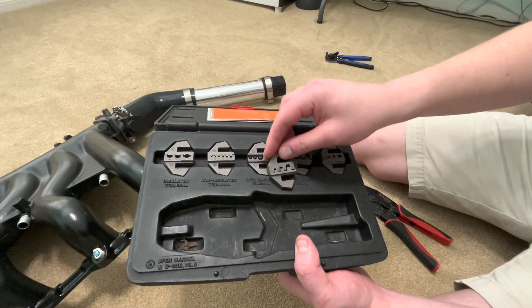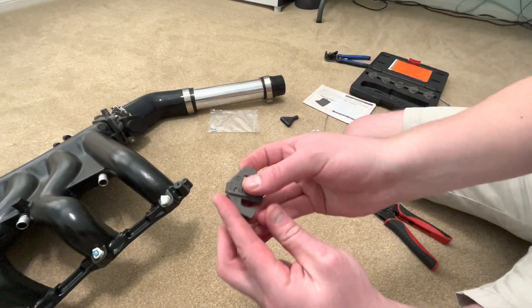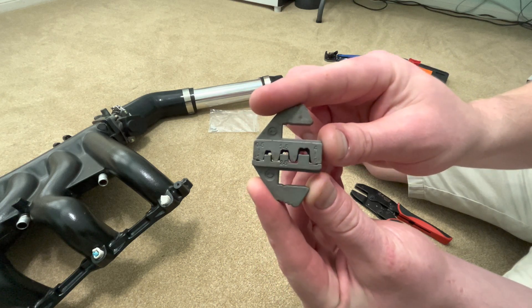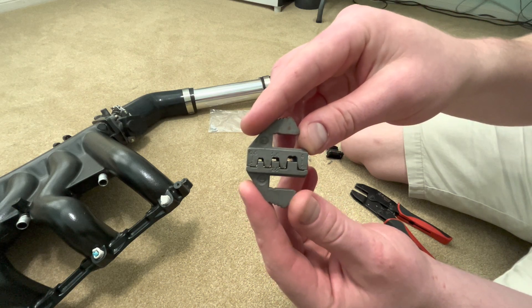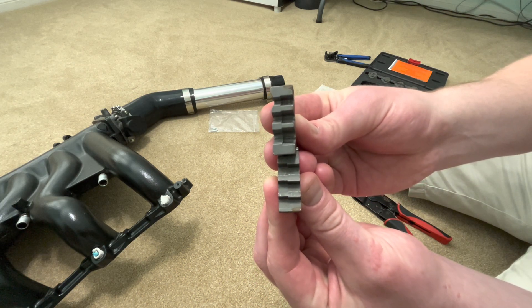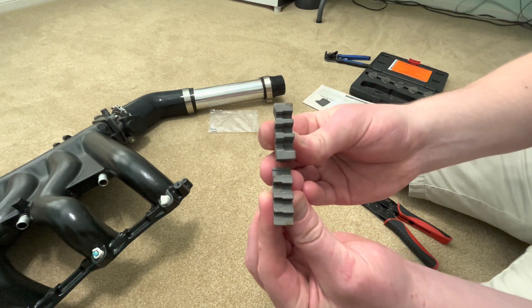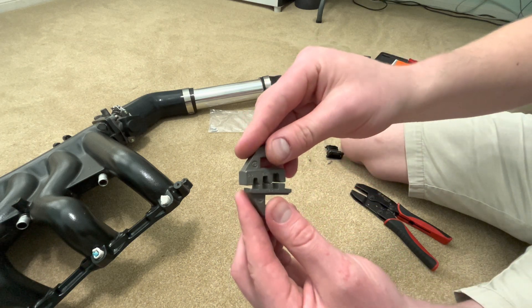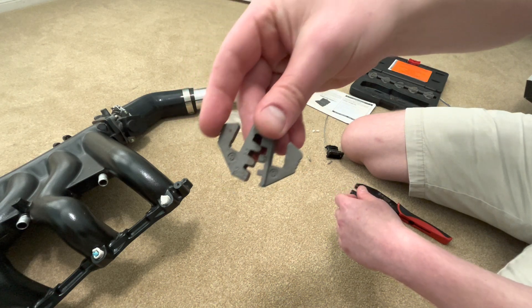The one that's been in my hand the whole time is the C set, which is similar to H but the sizes are a little bit different. This is what you're going to want to look for. I need those two double arches at the top where it folds the crimps in on itself. It's wide but it's stepped — the part of the crimp that catches the weather seal is going to be on the bigger side, and the smaller crimp that catches the actual stripped wire is going to be on the smaller side. Now it's a simple matter of finding which position is the best fit.